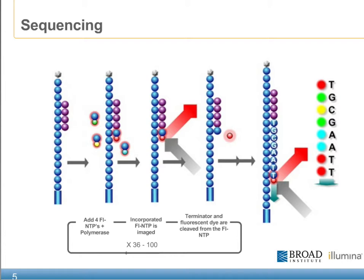This series of chemistry, laser excitation, and image acquisition steps represents a single cycle in the SBS chemistry. This cycle can be repeated as many times as the application requires.